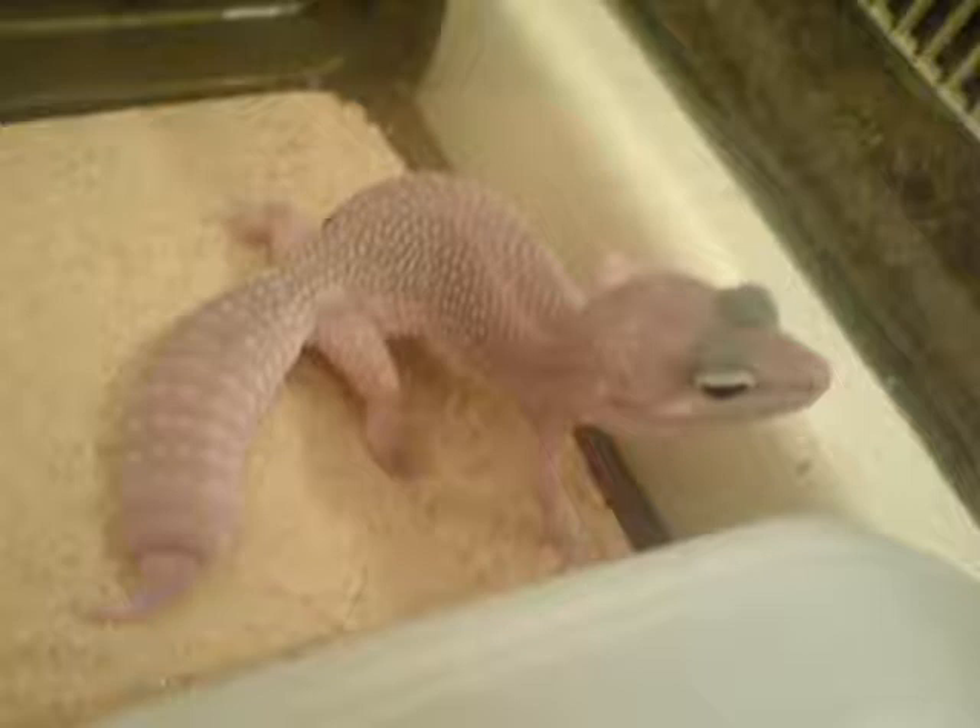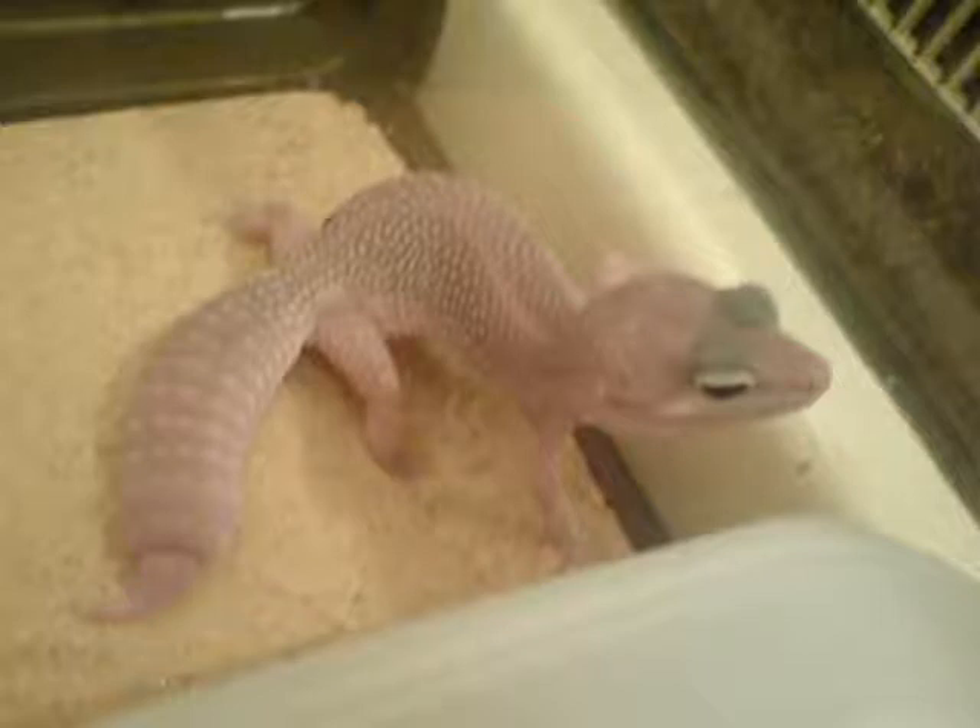This is a little sub-adult female Blizzard Leopard Gecko, with a tiny bit of regenerated tail on the end there. And these are the two little baby Leopard Geckos that I hatched in my incubator. In these pictures they are about two to three days old.